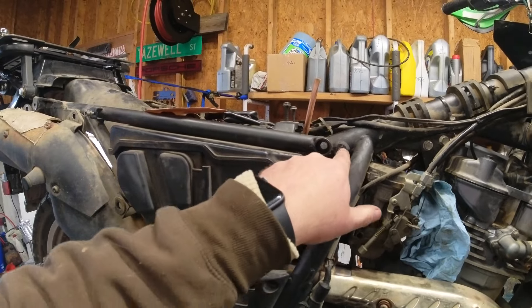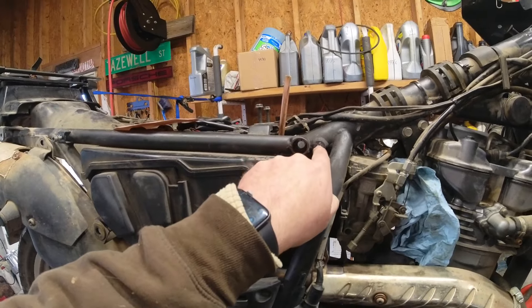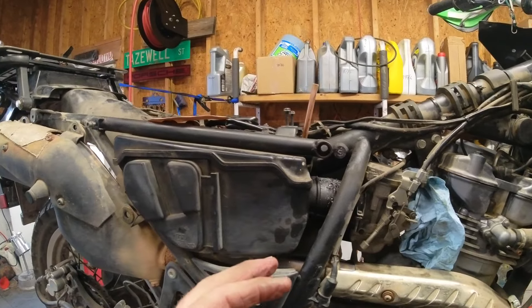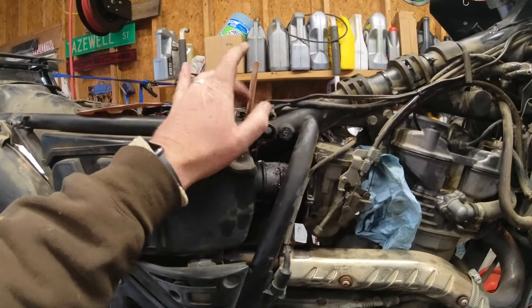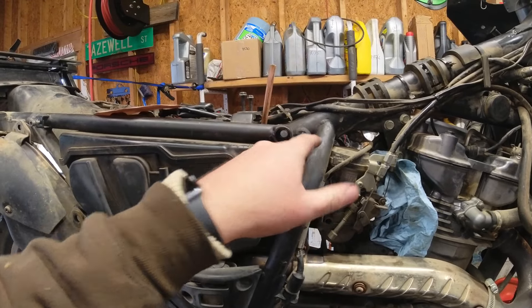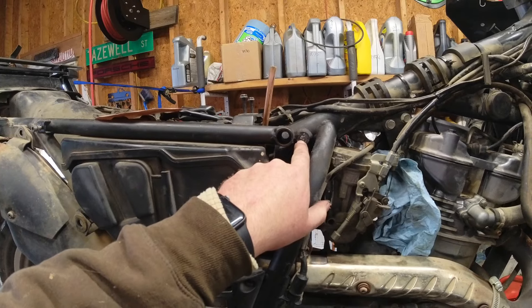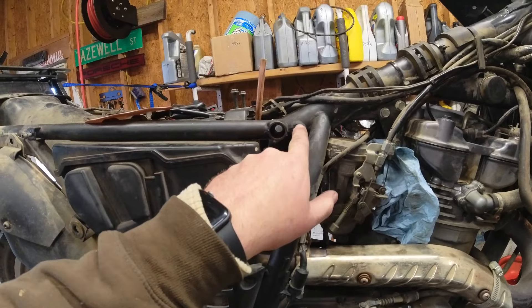I didn't know the bolt was broken — I haven't had this bike that long. I was gonna get in here and do a valve adjustment, and when I strapped the bike down I was using the crash bars to hold it on the lift. I noticed the crash bar pulled out, so I thought the bolt was just loose. Went to tighten it back up and it wouldn't tighten, so I pulled the bolt out and found it was snapped off. I tried to get it out, snapped the easy-out, so now I'm gonna have to drill it out.